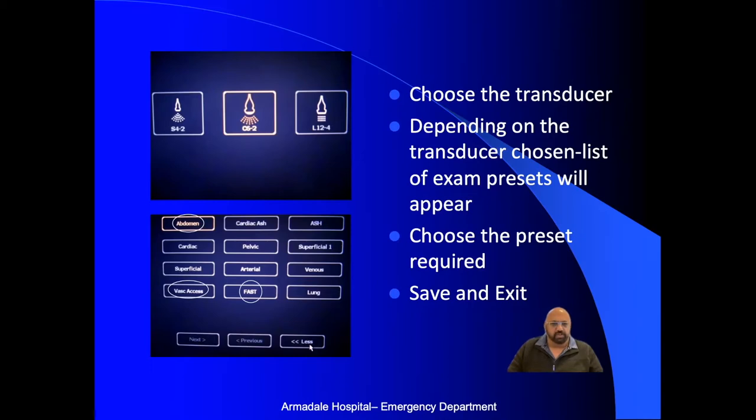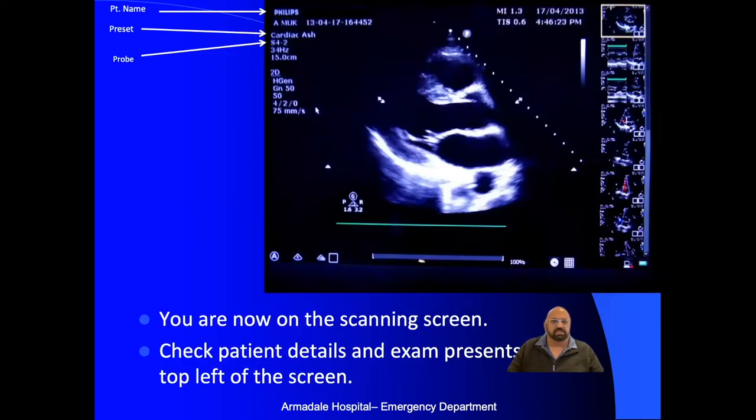Once you've chosen all this, the next screen will tell you to save and exit. Save and exit, and you come to the main screen. The patient's name should appear just next to Philips, the person performing will come up here, your chosen preset should appear, and the probe will be mentioned. Just check that those are the things you want to be using.